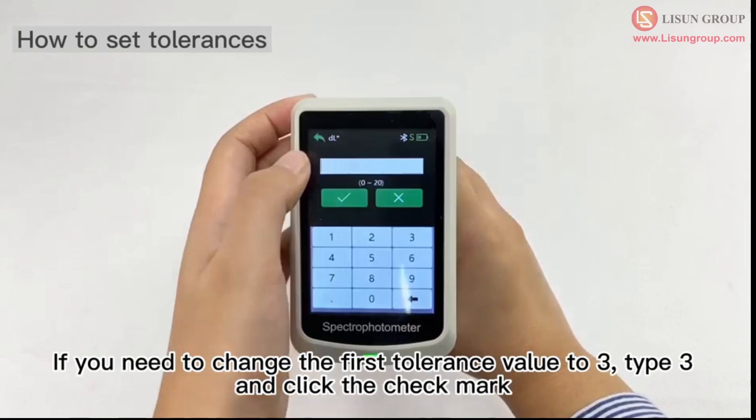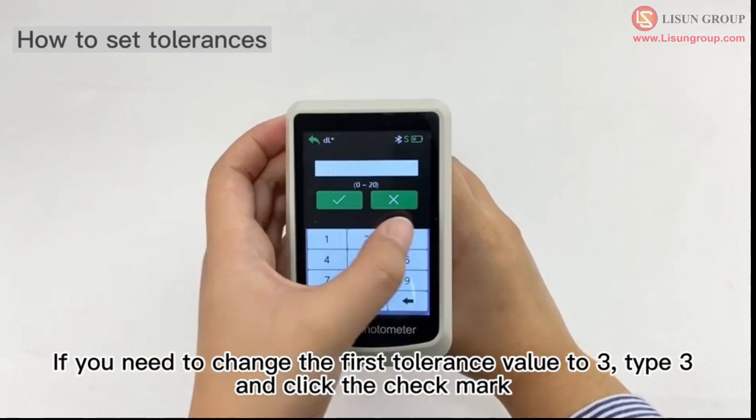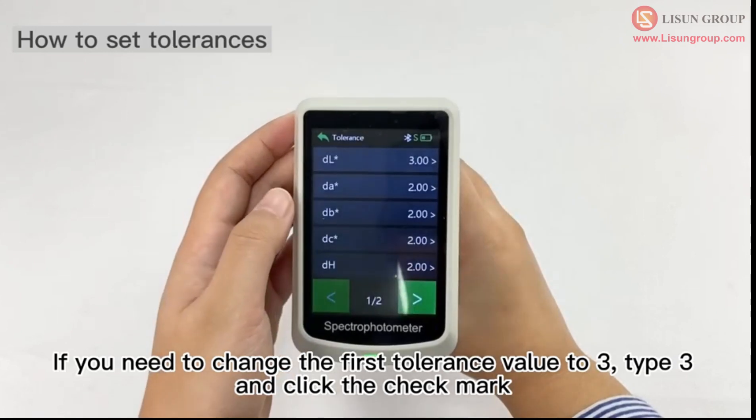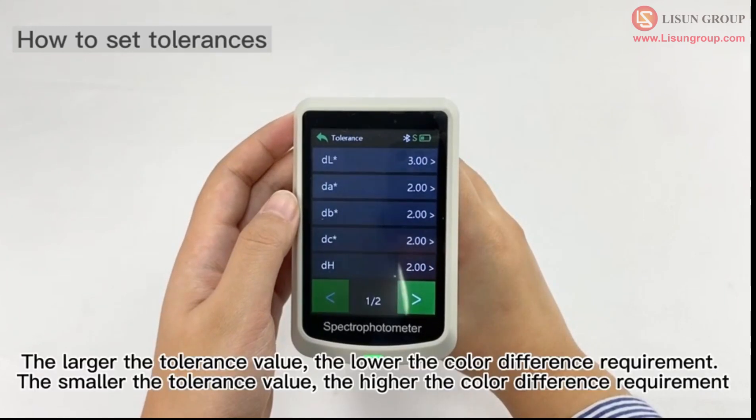If you need to change the first tolerance value to 3, type 3 and click the check mark. The larger the tolerance value, the lower the color difference requirement.